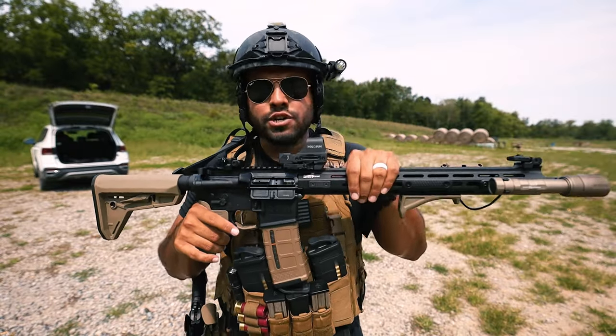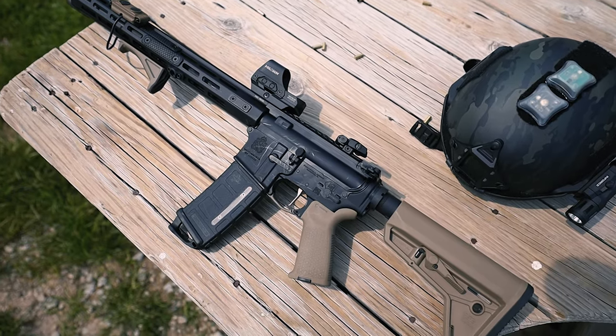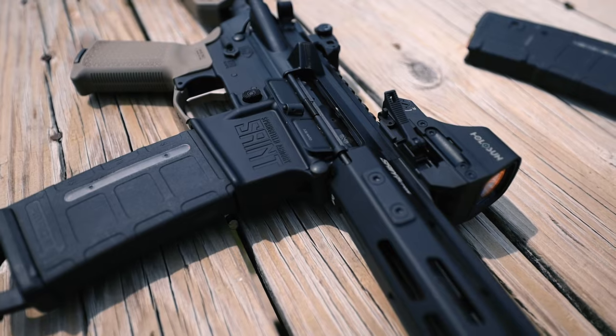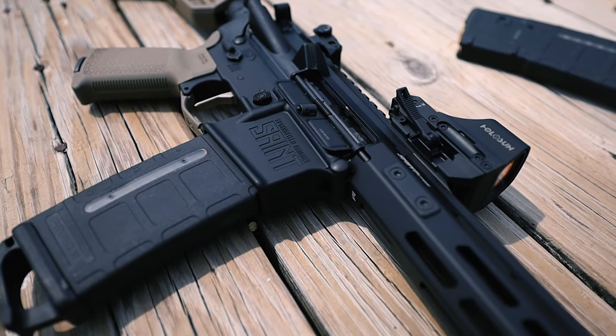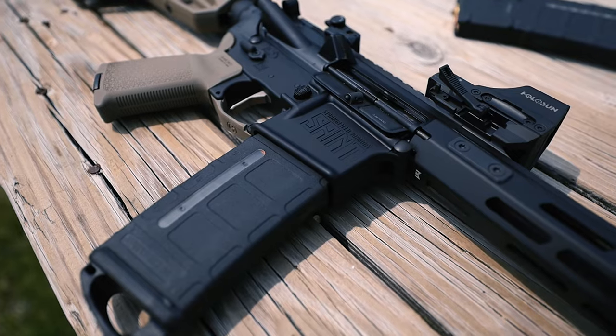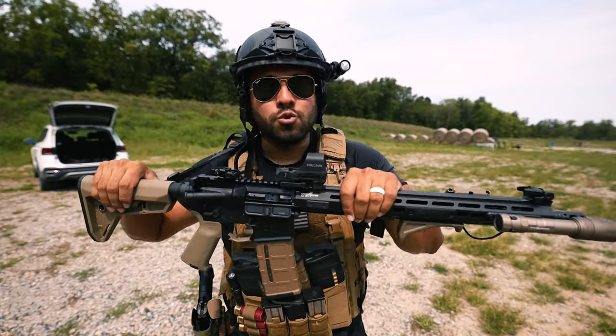I've shot about 800 rounds through the St. Victor, and I want to say it actually shoots very smooth and it's very light. It's got no crazy recoil, it doesn't have any surprises. When you shoot it, it shoots well. And to be honest, that's what I look for in any gun, especially rifles. If I'm at the range or if I'm on patrol, I need this rifle to work.